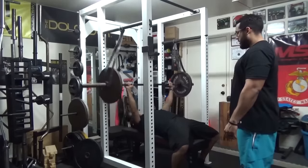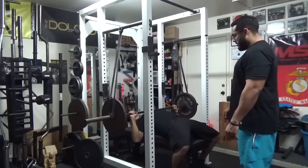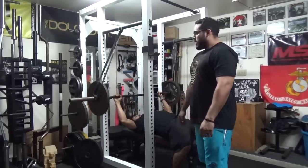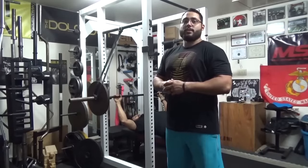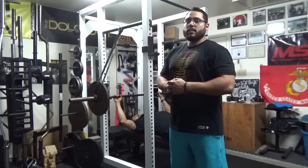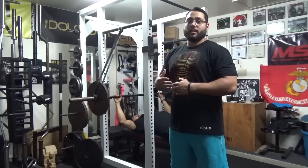He performs several reps — pressing and back up. This variation will allow you to use a little bit more weight than you typically would on a regular barbell bench press, so it allows for a greater stimulus to the body.